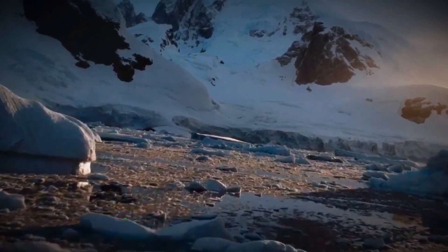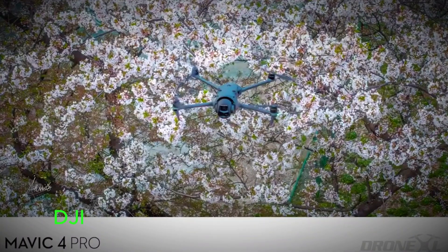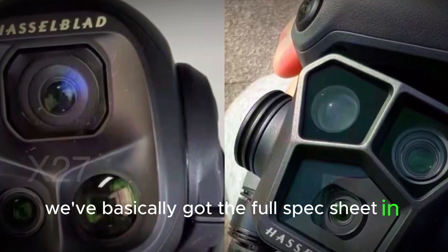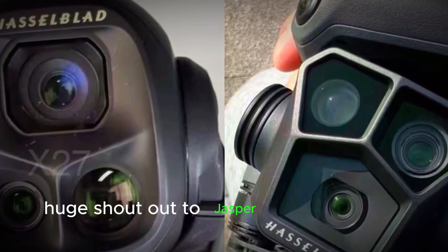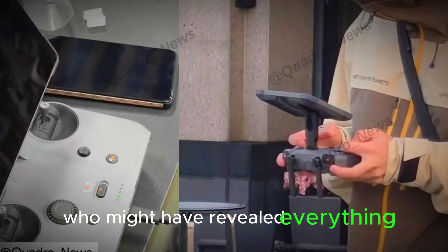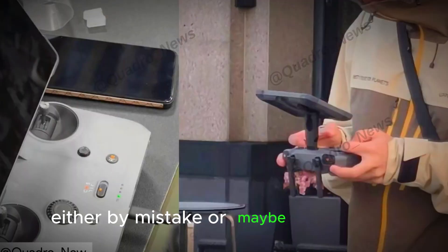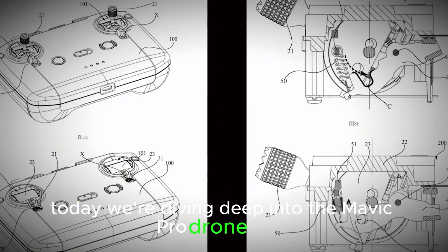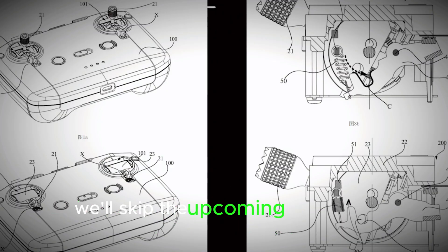Hey everyone, welcome back. Big news for drone lovers — DJI's Mavic 4 Pro is just around the corner, and thanks to a few key leaks, we've basically got the full spec sheet in hand. Huge shout out to Jasper Ellens and Igor Bogdanov for uncovering this info, especially from that Slovakian retailer who might have revealed everything, either by mistake or maybe on purpose. Today we're diving deep into the Mavic 4 Pro drone itself, skipping the upcoming RC Pro remote for now — let's focus on the main event.